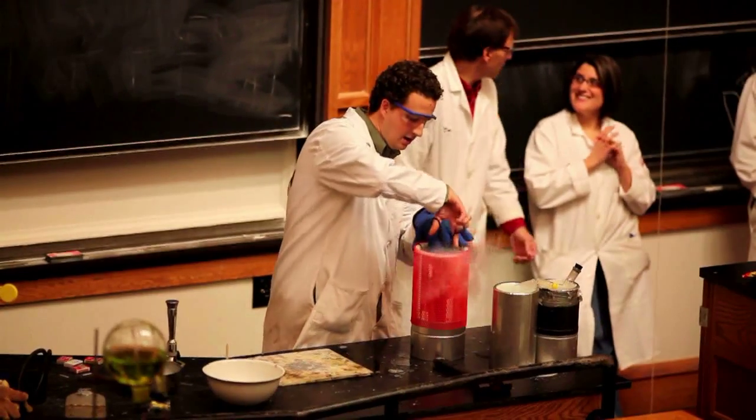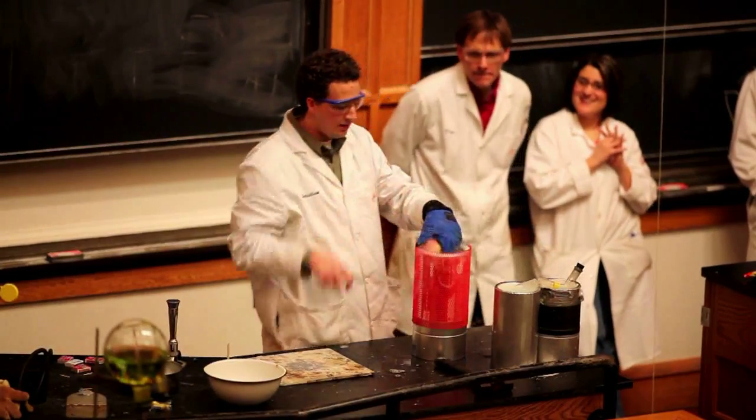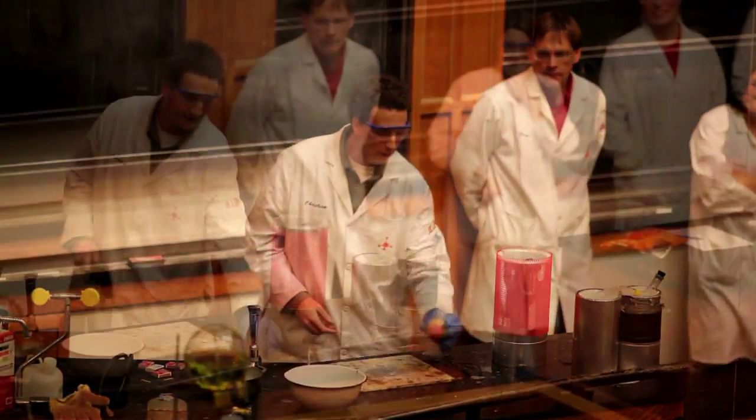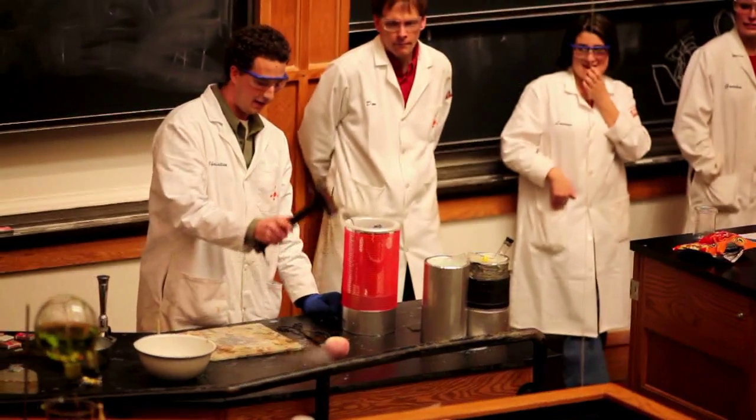My thought was, instead of heating the apples, let's make the apples really, really cold. So we have this apple that's now in liquid nitrogen. We hit the apple and here we go — let's make applesauce.